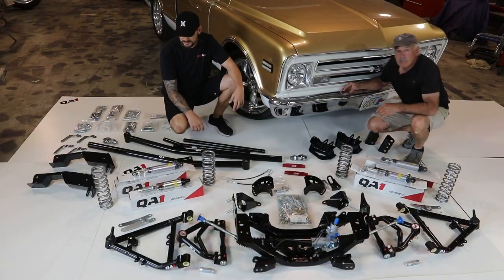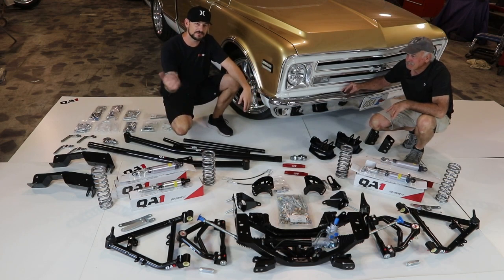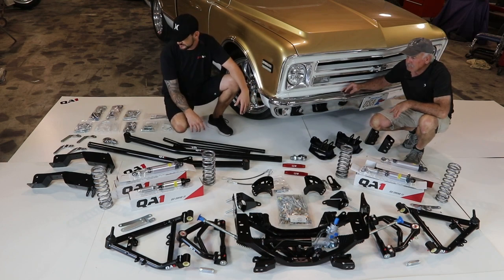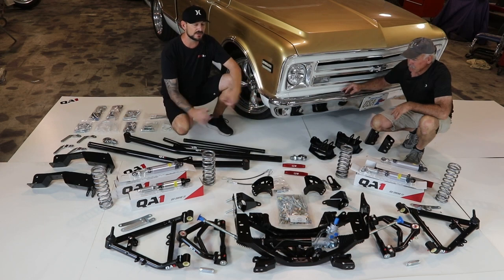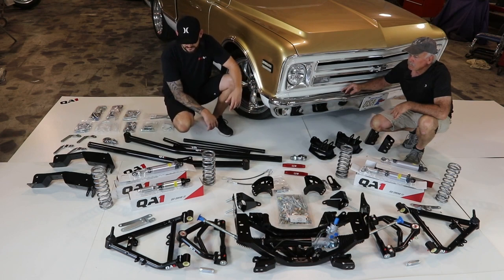All right, so here we are with the gold truck. We're trying to think of a name — Project Gold Truck, Project Goldie, Goldilocks? Leave a comment and tell us what you think the name of this truck should be. We've got all the QA1 suspension parts unboxed so you can see what to expect if you want to do this yourself. We're going to do it right on the ground, not on a lift, and we're not going to pull the bed off hopefully.